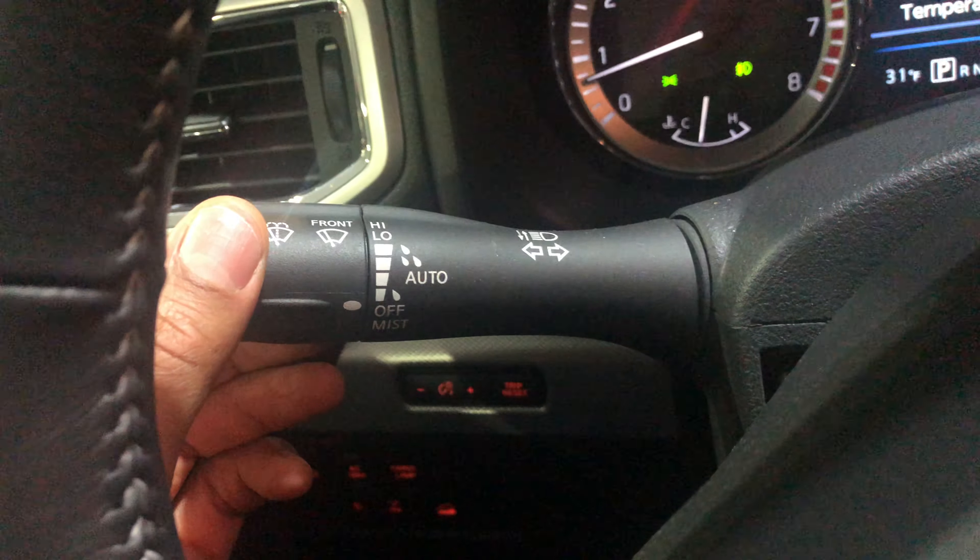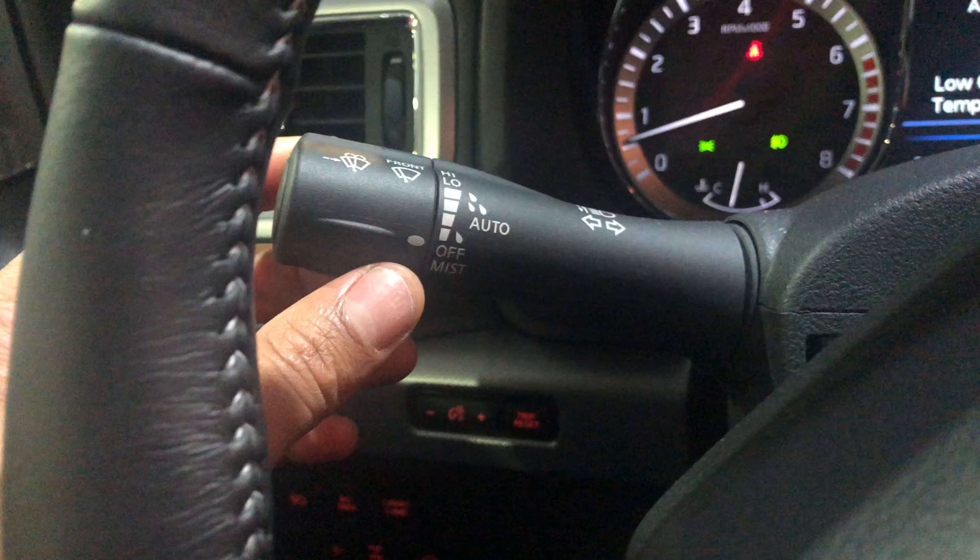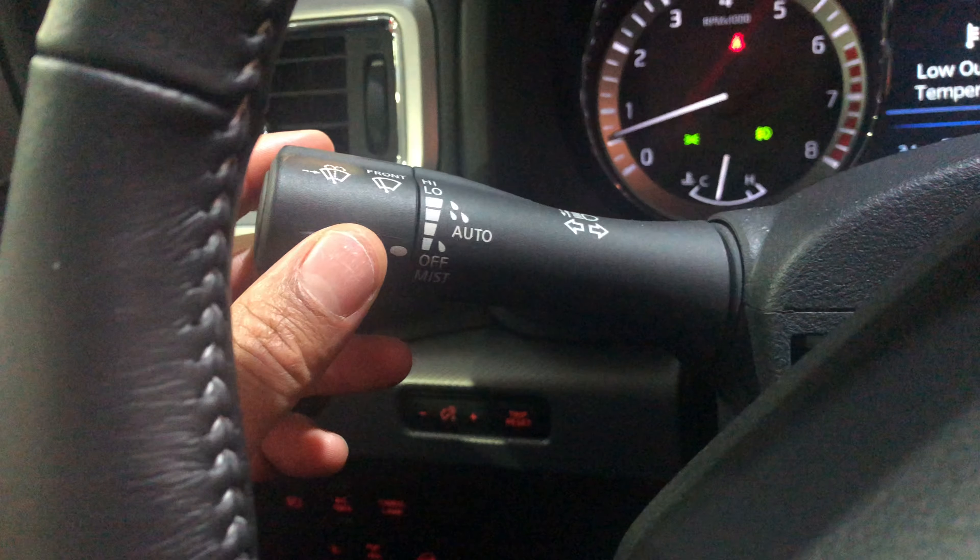First, if you have a mist on your windshield, you can just take this knob right here and twist it down to mist — and you see it wipe the windshield. Okay, that was the mist portion of the video.